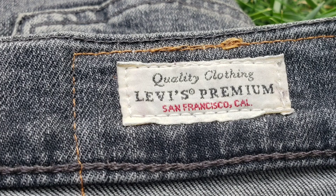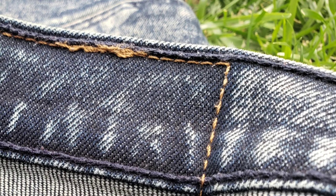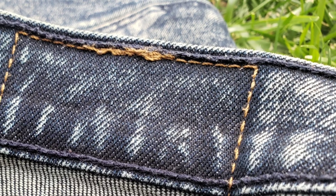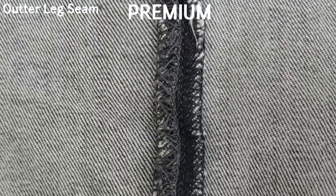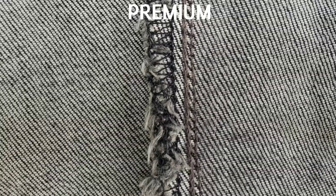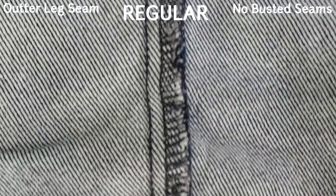The Levi's 510 premium has a premium label sewn into every garment, which you won't find on the regular line. The premium line also has busted seams — a traditional step in the sewing process that offers a secondary line of defense against busting — while the regular line does not.